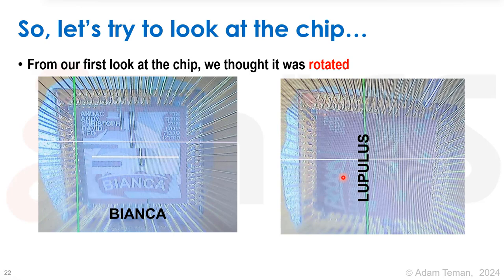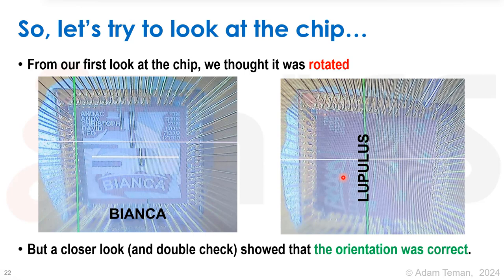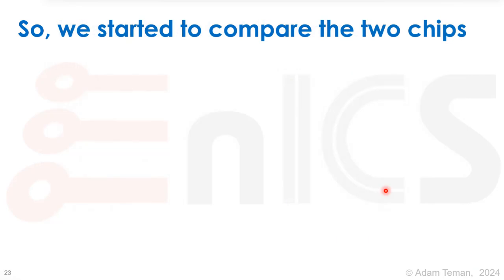We start thinking: if it was rotated, would the right things connect to the right things? Is it supposed to work? Did we burn out the chip? After thinking about it and looking more closely, we double-checked and realized we had simply placed the picture rotated 90 degrees to the left because it fit better on screen — there was no mistake, the orientation was correct. So we had to go back to the drawing board. After a while, we started comparing the bonding of the two chips, because we were almost certain it had to be a bonding problem.